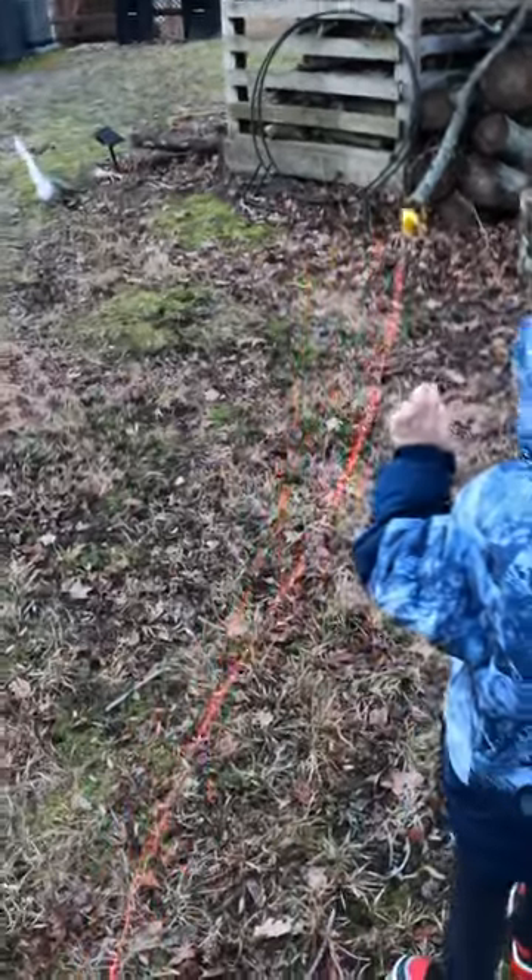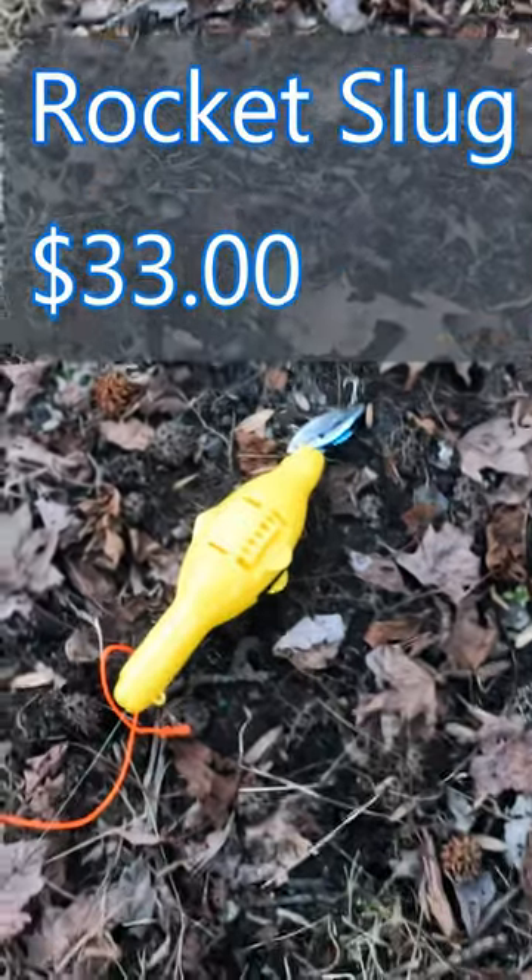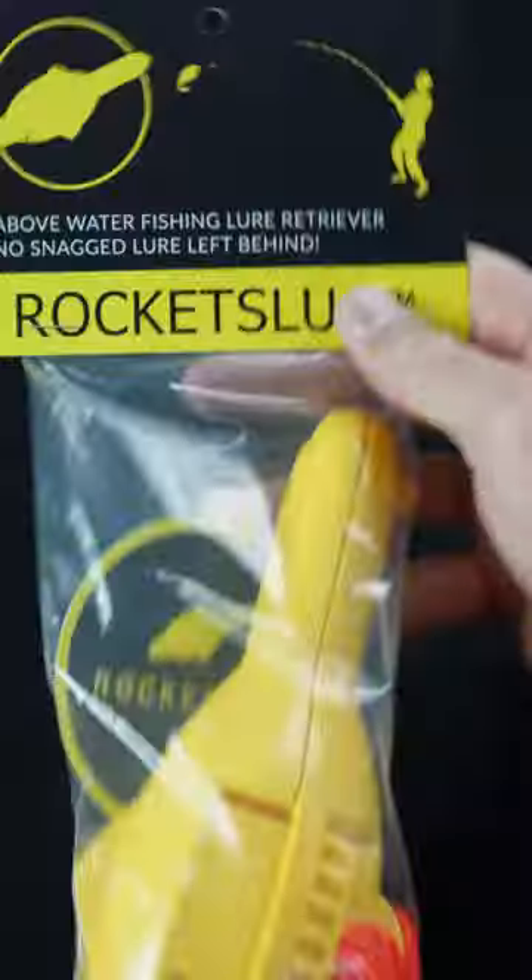Even a four-year-old can seemingly get you out of any snag using this cool little device called a rocket slug. And there it is right there — comes in this cool little package and gives you directions. Now let's get it hung for real.